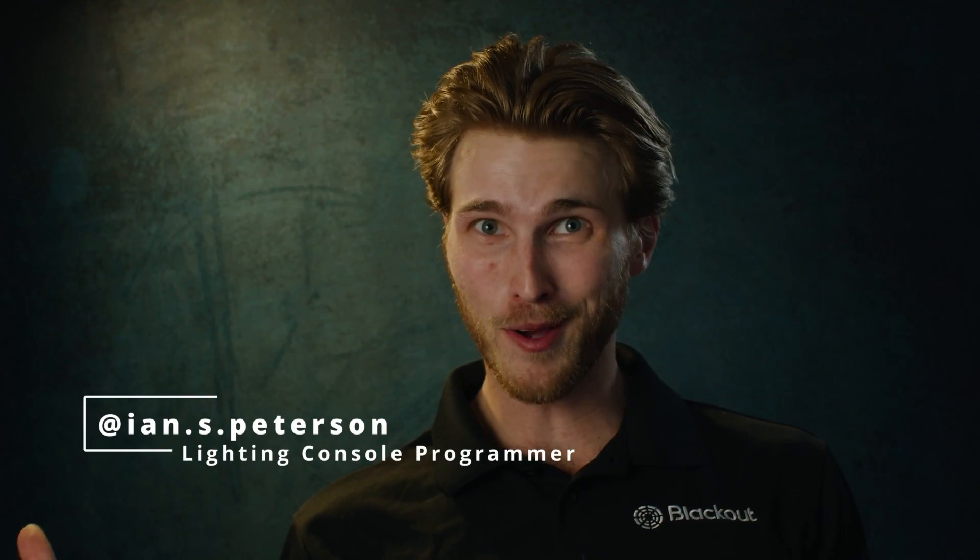We've been busy — we got a new update out. If you've been using Blackout Classic, you are in for a treat because the Astera integration, Stream Deck support, and Encoders just hit your iPad in this great new update.